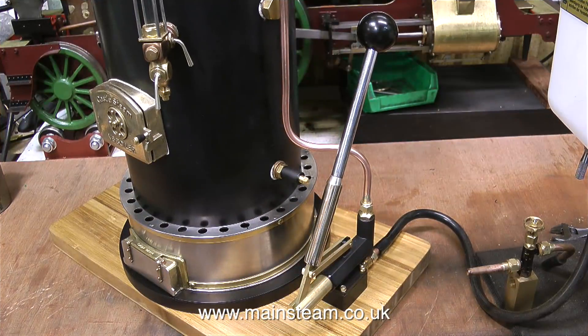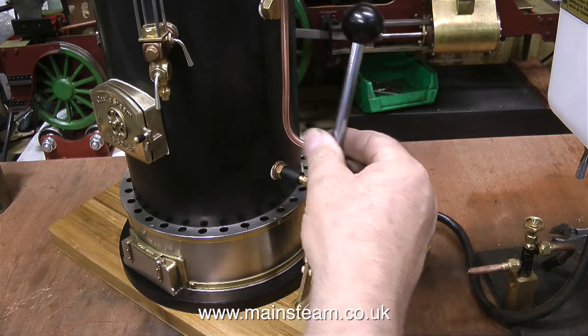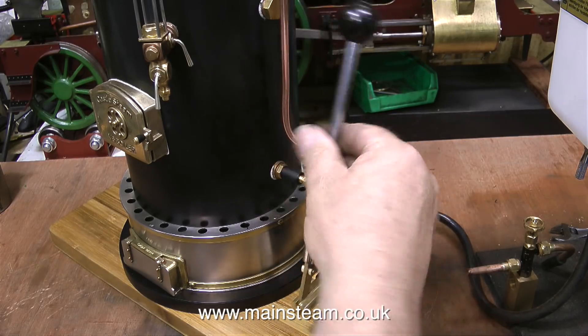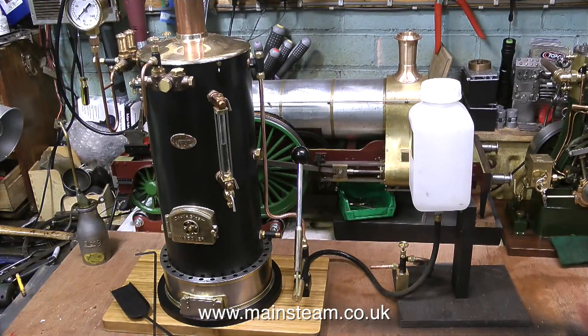Pumping water into a steam boiler which hasn't got any pressure in it is very easy. But when the boiler's in steam with up to 80 pounds per square inch of pressure inside it, the handle on the pump will be much more difficult to move. So it needs an extension, and this is the one that I made. All it is, is a piece of phosphor bronze bar that I drilled two imperial drill sizes above three-eighths of an inch, so that it comfortably fits over the existing handle. Then I put a nice chrome handle on the end of that with a plastic ball on the end — I think this came off some sort of old machine tool; it was in a drawer in the workshop.